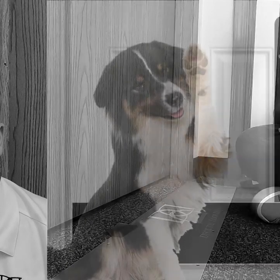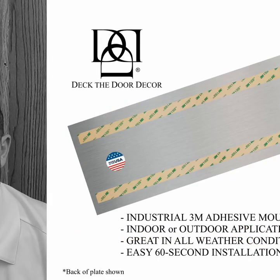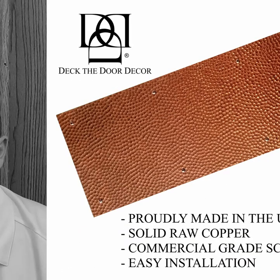Did you know Deck the Door Decor is the only place to get a dog scratch door protection plate, or a custom size kick plate, or a 3M adhesive mount kick plate, or a hammered copper kick plate?